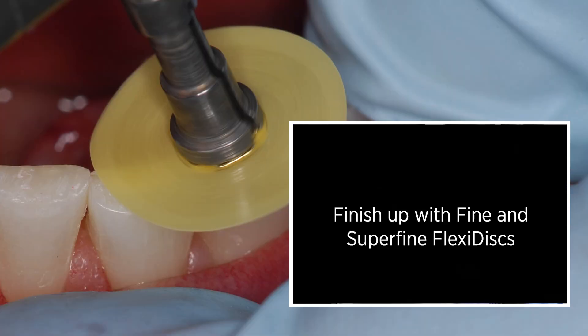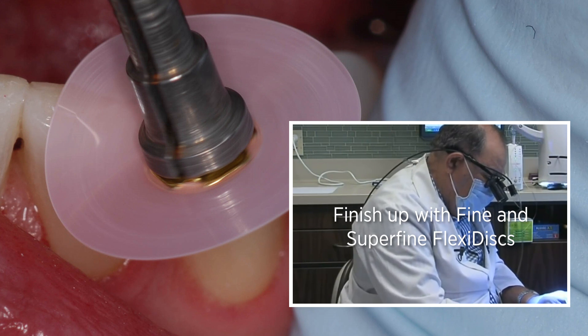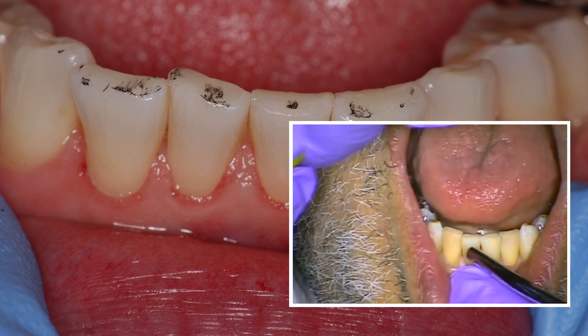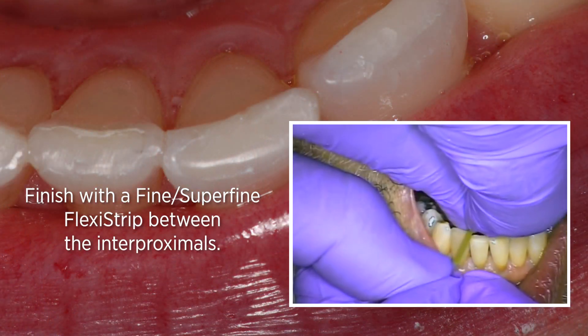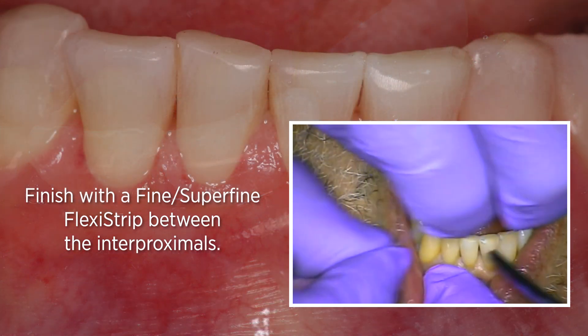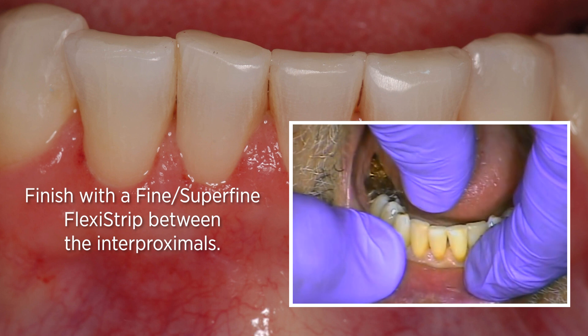All I'm doing is finishing the proximal surfaces. I started with a diamond strip, and now we're finishing with a fine, super-fine aluminum oxide strip in the interproximals — just making them as smooth as we possibly can so it's comfortable for the patient.